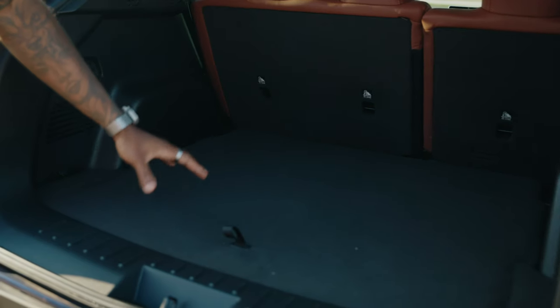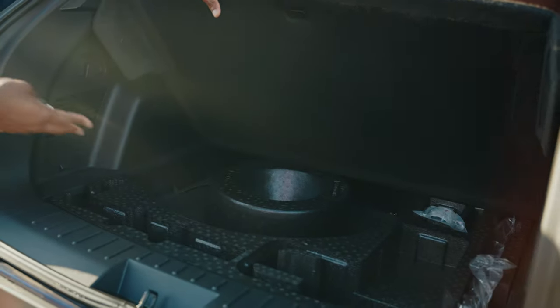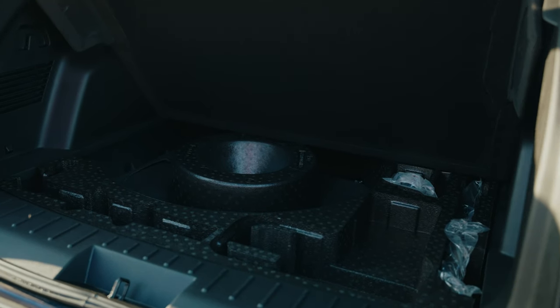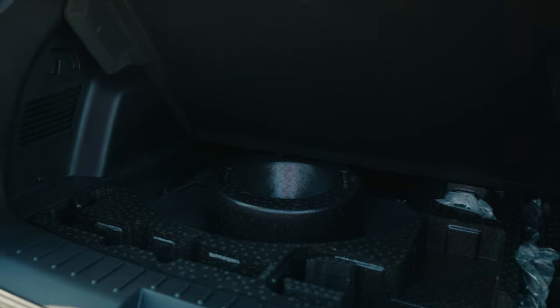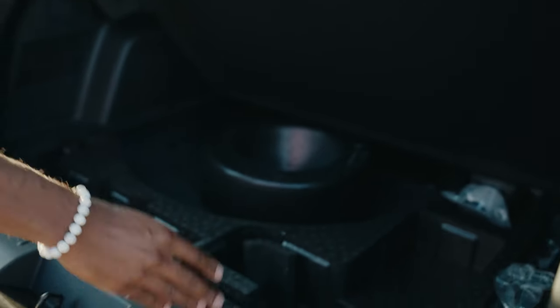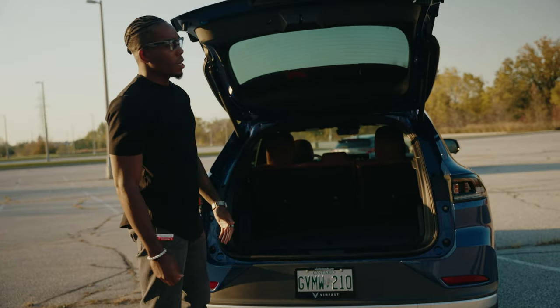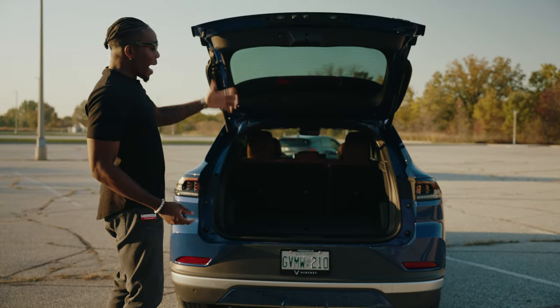As you can see, there is a ton of trunk space in the back — strollers, golf bags, groceries, duffels, whatever you need. You've also got a little compartment that lifts up with a spare tire, as you'd see in any standard vehicle. There's also a power outlet here — 120 watt, 12 volt — perfect for camping or family trips.